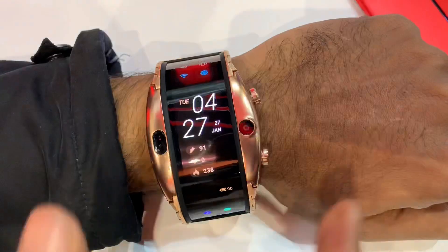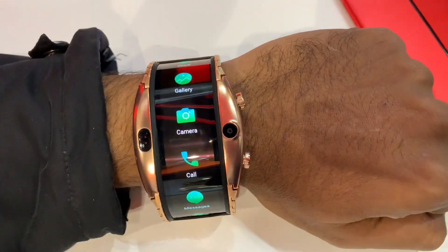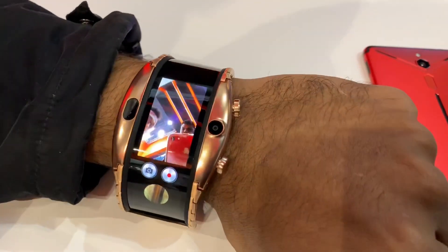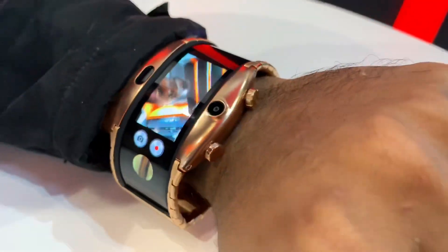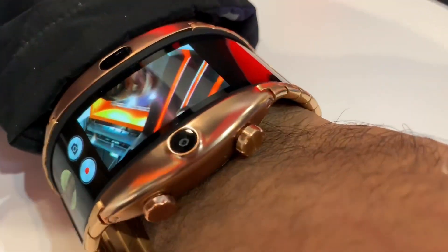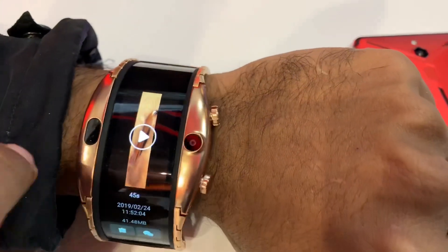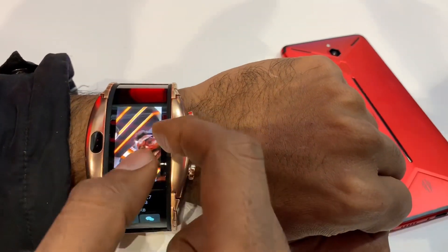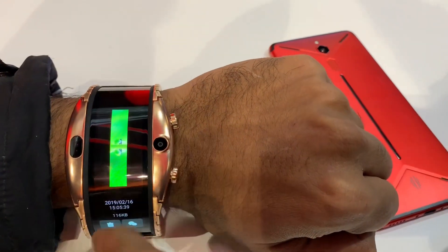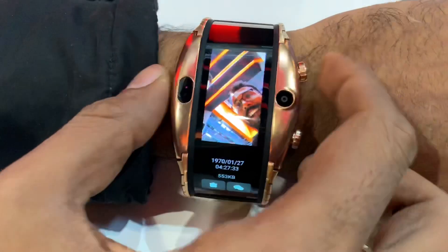There are apps and UI. This is a camera. The camera is in selfie mode — there are apps in the camera. When you look at the camera, you can see it on the display. Where is the camera? You can see the camera here.